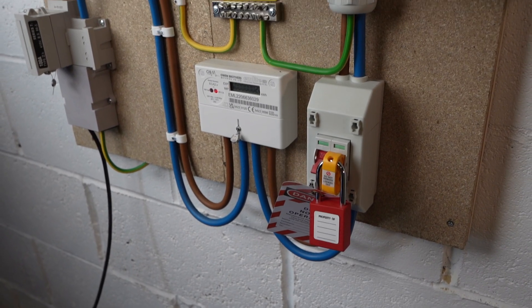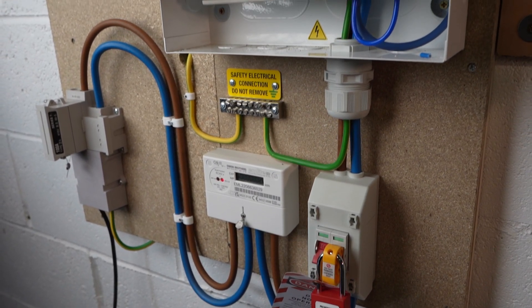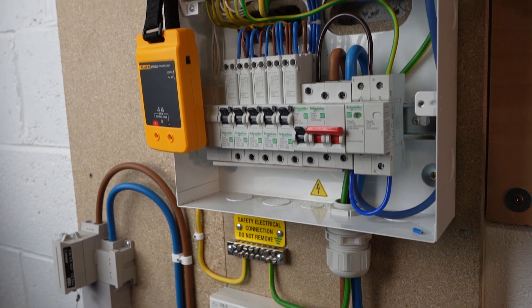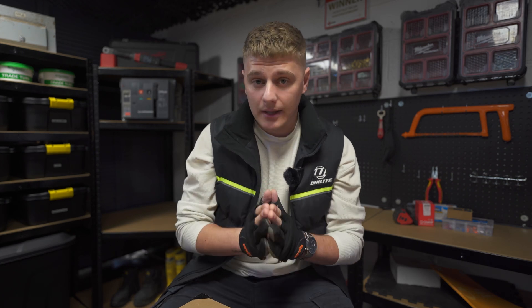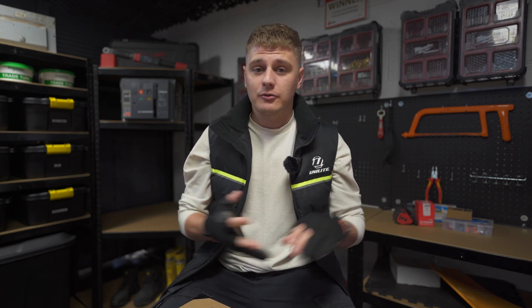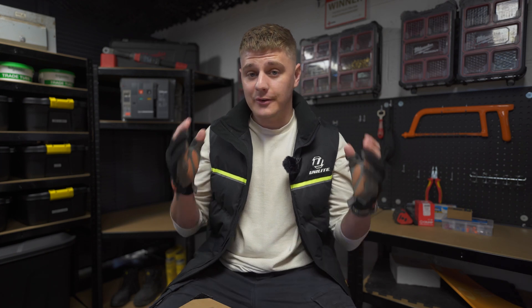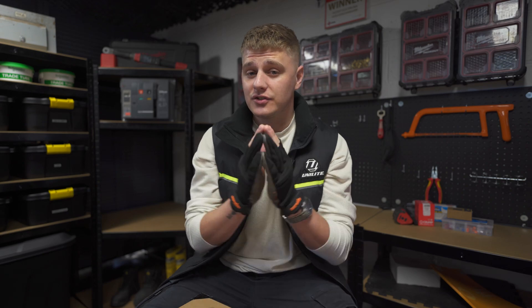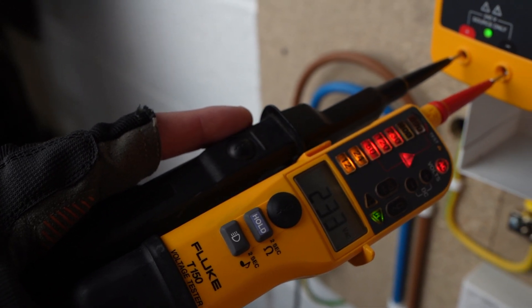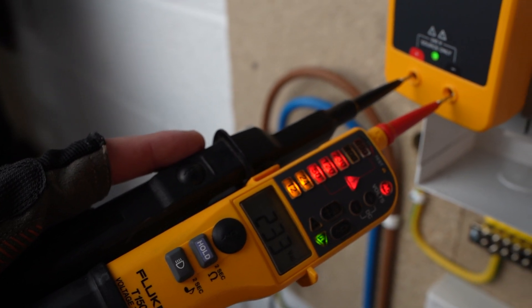I want to clarify that this is the safe isolation procedure for single phase installations — 240 volts single phase, most of your domestic installs. A full video will be coming out for three phase safe isolation, but it's not covered in this video. Safe isolation is a necessary process to work on electrical installations — it will save your life. Electricity is extremely dangerous, and that's why this process is really important for anyone working on electrical installations.